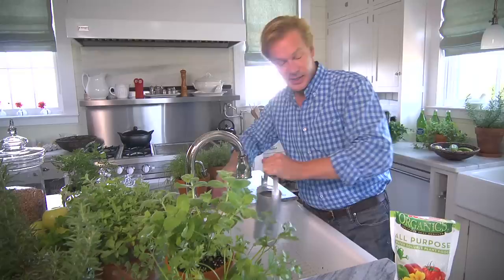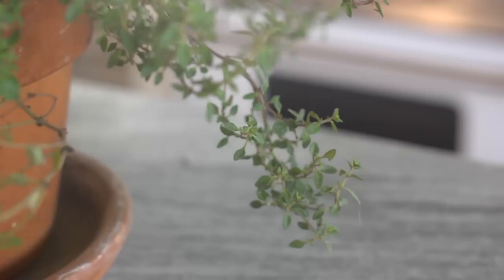This guy is interested in continuing gardening, but he's moving into an apartment. His name is Justin G. Bono, and he's really interested in taking some herbs along with him. I think it's a great idea. They can look wonderful in a kitchen, but the key is light.